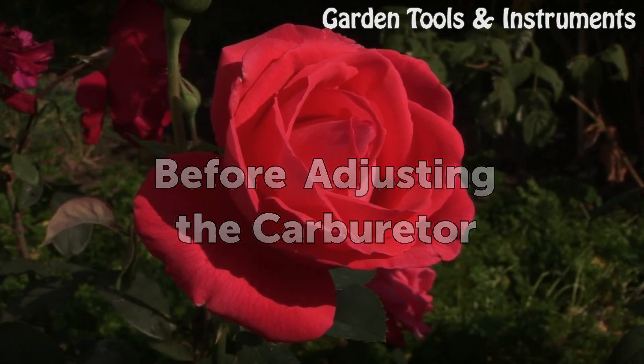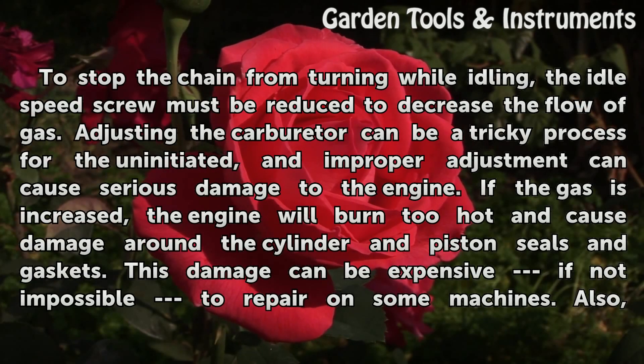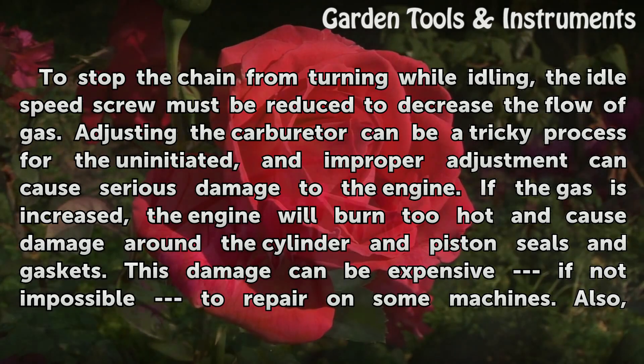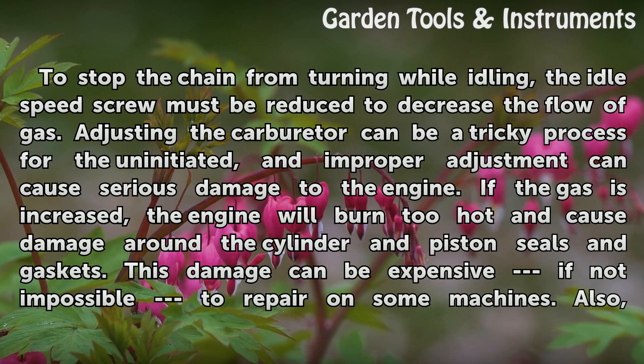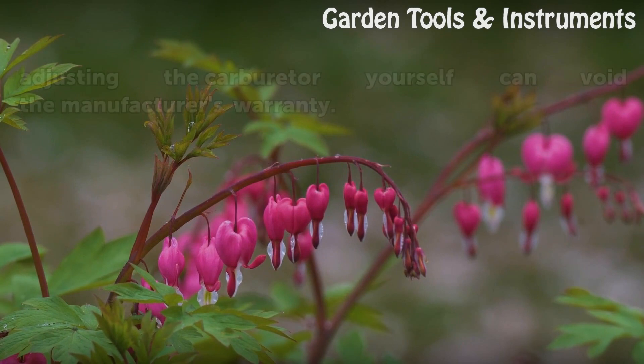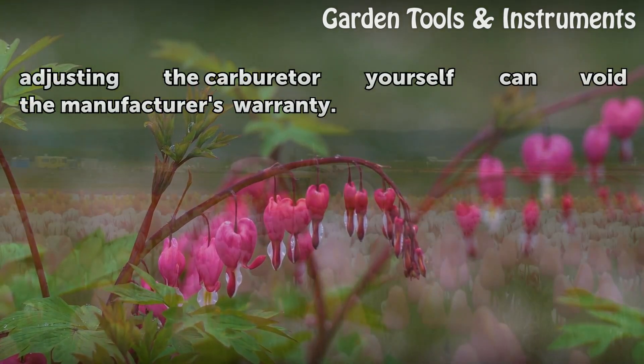Before adjusting the carburetor. To stop the chain from turning while idling, the idle speed screw must be reduced to decrease the flow of gas. Adjusting the carburetor can be a tricky process for the uninitiated, and improper adjustment can cause serious damage to the engine. If the gas is increased, the engine will burn too hot and cause damage around the cylinder and piston seals and gaskets. This damage can be expensive, if not impossible, to repair on some machines. Also, adjusting the carburetor yourself can void the manufacturer's warranty.